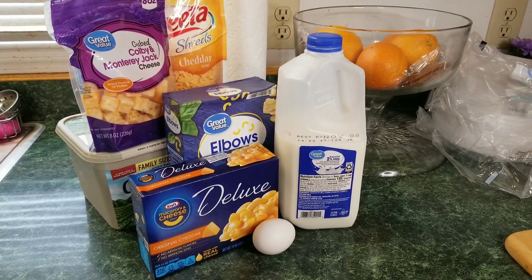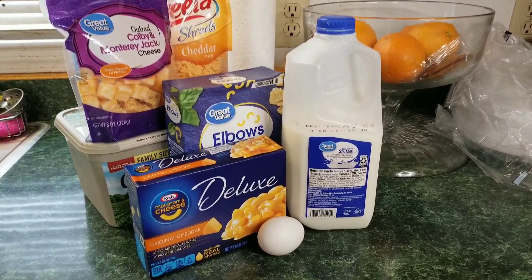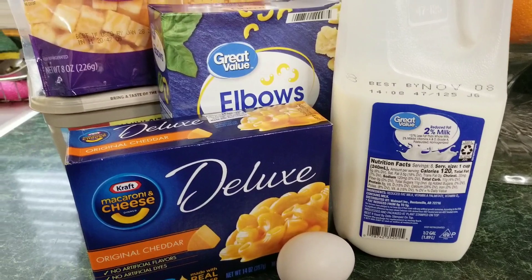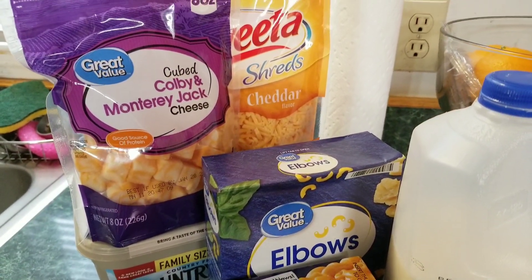Hey guys, and welcome to Cooking with Mrs. P. Today I am doing one of my favorite side dishes, macaroni and cheese. I'm going to make the quick one, where you can use a box macaroni and cheese and make it taste like homemade.